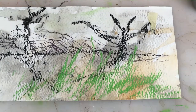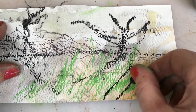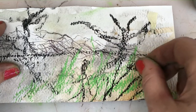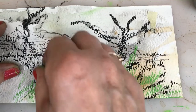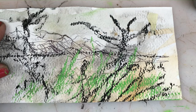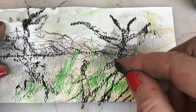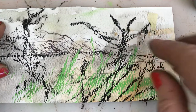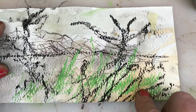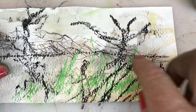Just one more point: the heavier the marks you make, the more they come towards you. The lighter marks — like here with the biro — recede and go back into the background. So you can play with the idea of weight of line bringing things forward or making them recede on the picture plane. They add depth and a certain amount of perspective to your drawing, so play with different materials to make marks with and see how that brings things forward or pushes things back into the distance.